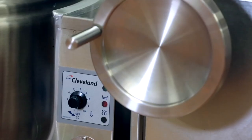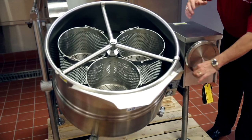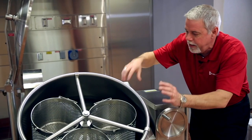Next is the gearbox we have in here. It only takes about 37 cranks to get it from stop to stop. I'd like to show you one of the options we have — it's called a tri-basket system, so you can have three different baskets inside.